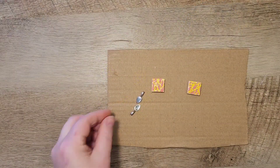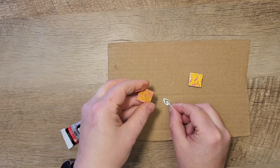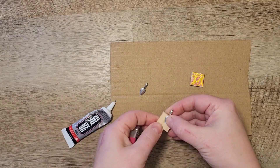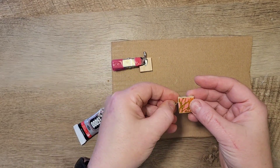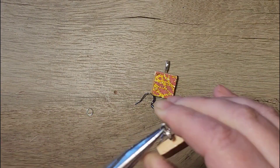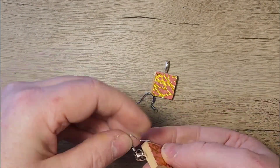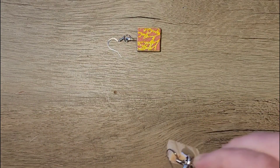Once the tiles have dried, I use a bail pendant — I ordered these on Amazon and I'll leave a link in the description box below. I adhere these with E6000 glue and use little paint clips to hold them in place. E6000 takes a little while to dry, so I wouldn't put these together until the next morning if you can wait, otherwise wait at least a few hours. To finish this craft, I add some jump rings and earring hooks to make a cute pair of earrings.